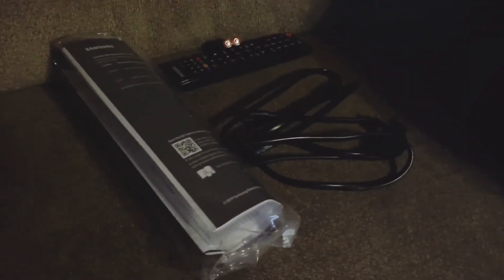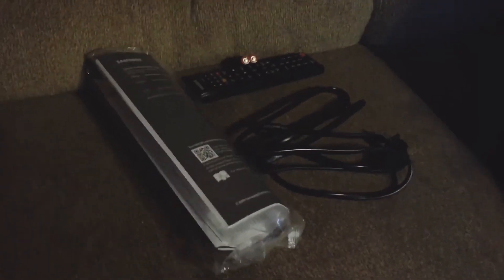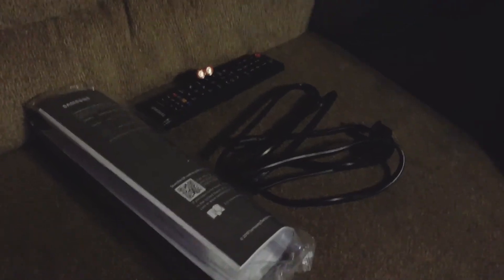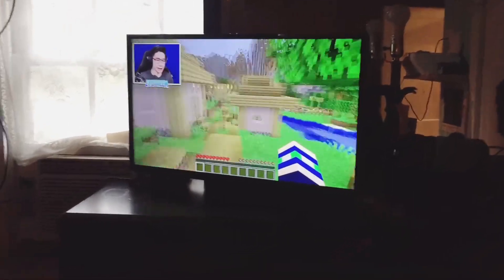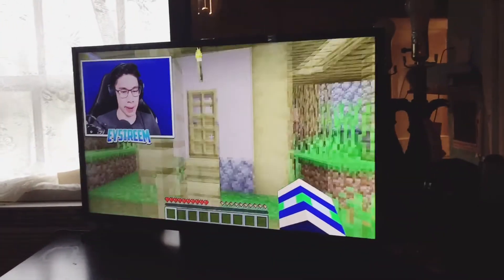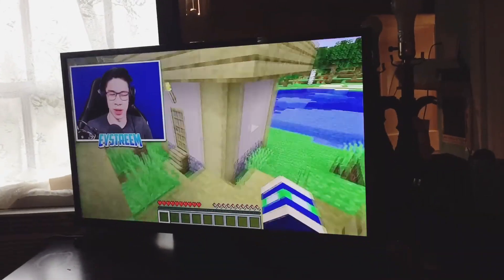So guys, it has instructions, two batteries, one remote control, screws, and a wire. That's it — it works perfectly fine, guys.